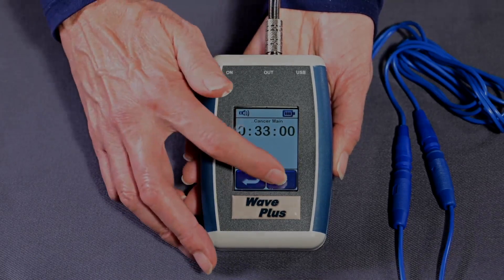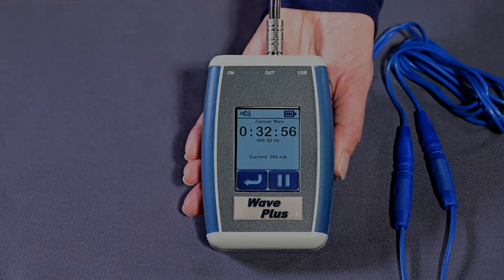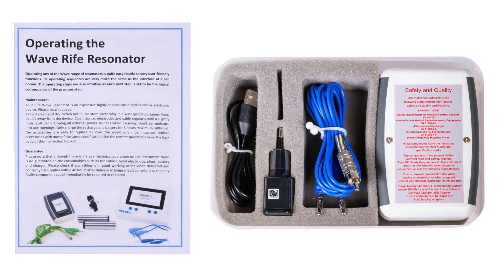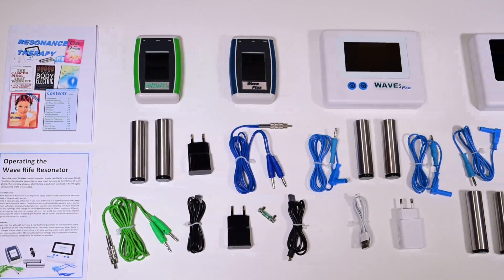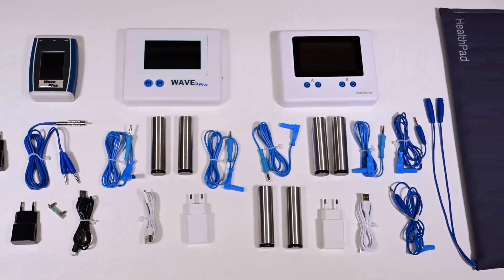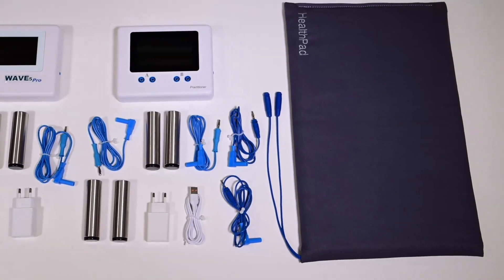The interface of all the resonators is similar to that of a cell phone. If you can operate a cell phone, you can operate a RifeWave Resonator. You will get a manual and instructions with your purchase and are always welcome to contact us on waveresonator.com if you need anything explained. All of the RifeWave Resonators come with a complete set of necessary accessories and easy-to-understand instructions to enable the user to start operating them immediately.